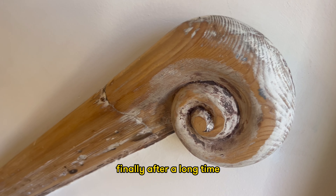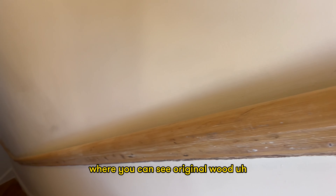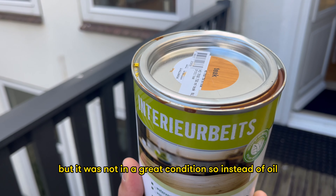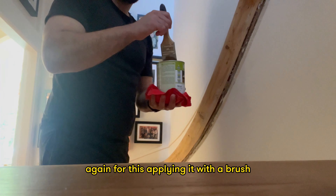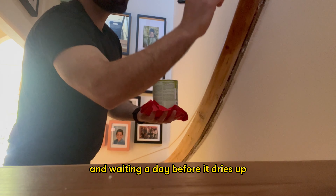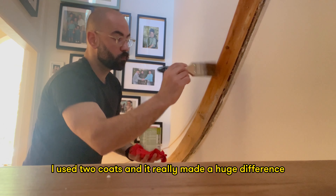Finally, after a long time, we got to a stage where you could see the original wood on the stair railing, but it was not in great condition. So instead of oil, I decided to use wood stain in a teak colour, applying it with a brush and waiting a day before it dried. I used two coats and it really made a huge difference.